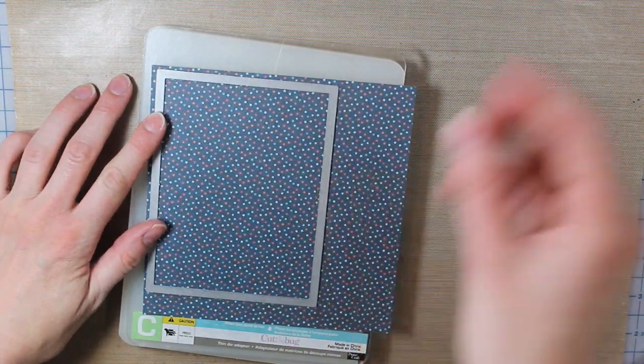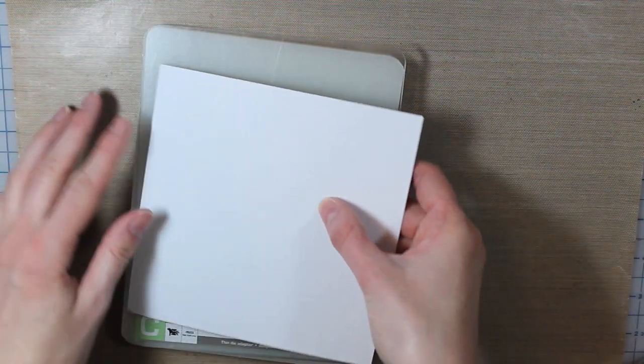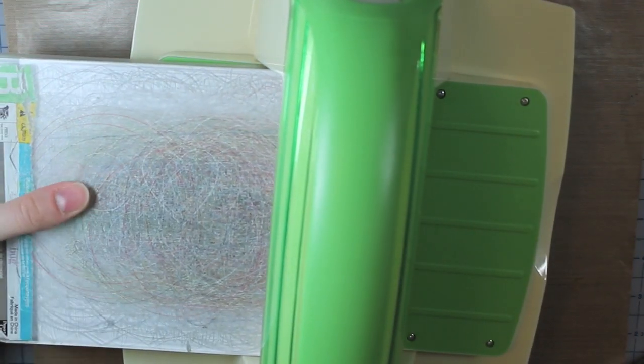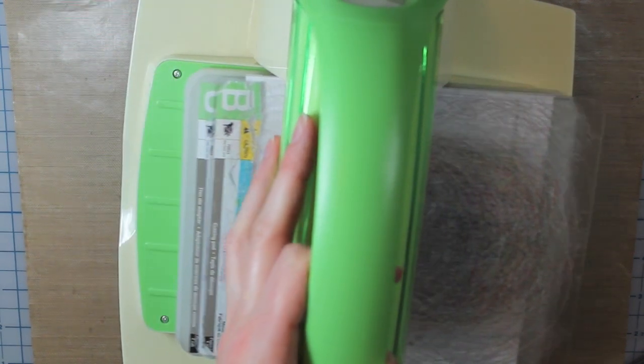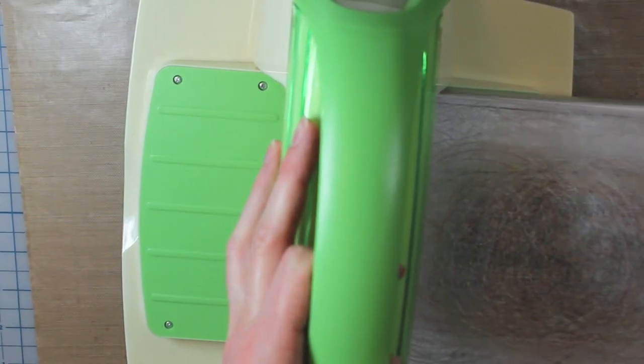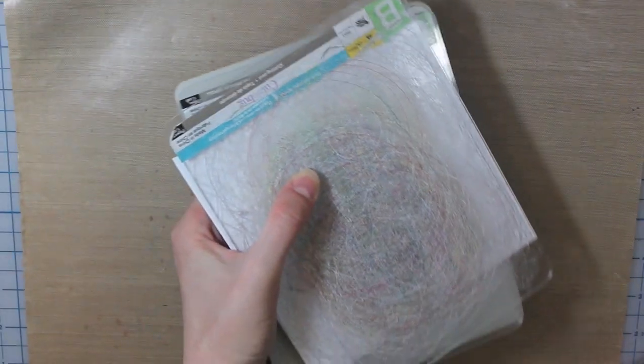Then I'm going to take the largest rectangle and die cut that out of a piece of Lawn Fawn pattern paper — that's from the Pint Size Beachside collection. I'll run that right through my Cuddlebug, and then that is going to be the backing for my water piece.